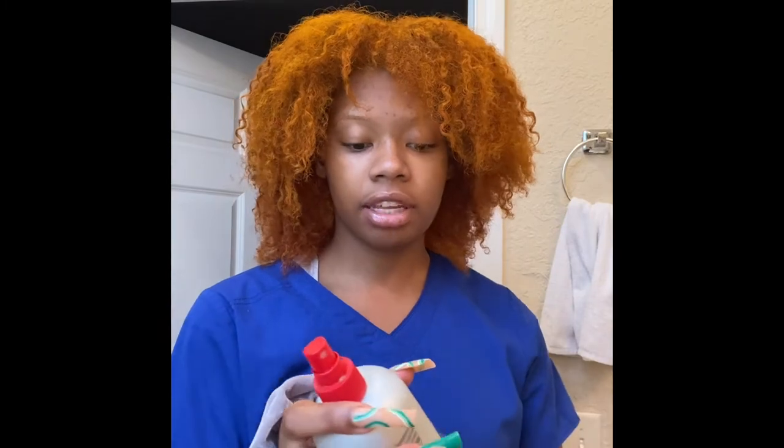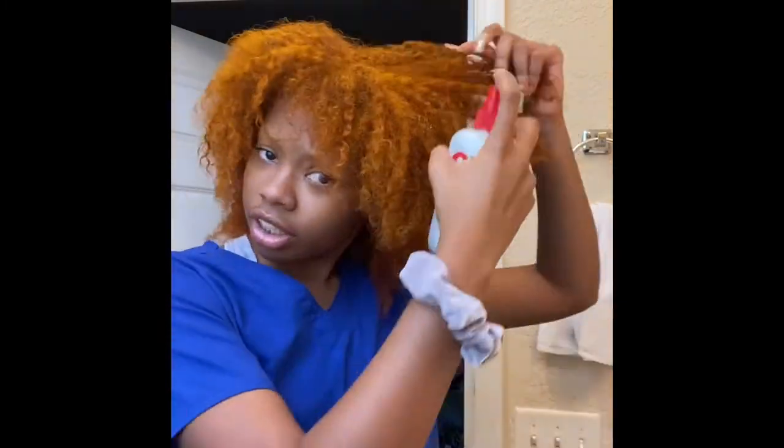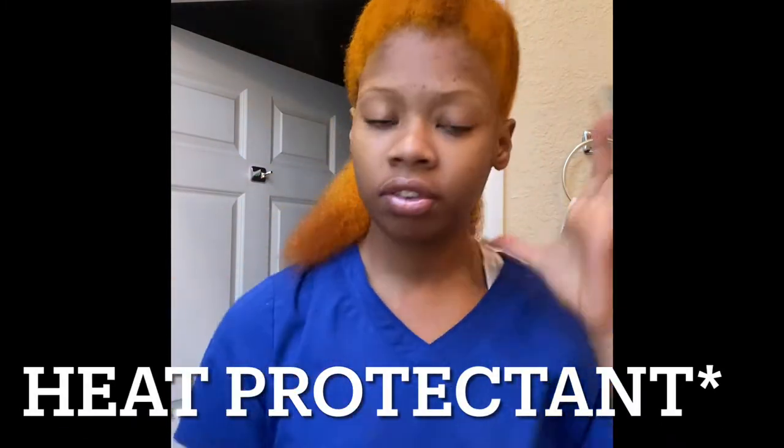Alright y'all, so I've just shampooed my hair and used the treatment. Now I'm about to spray my hair with this leave-in, which is from the same line. I'm going to put my hair in sections and then we're going to go from there. Y'all can tell this is like a 3C texture but it's okay because the back really shows.